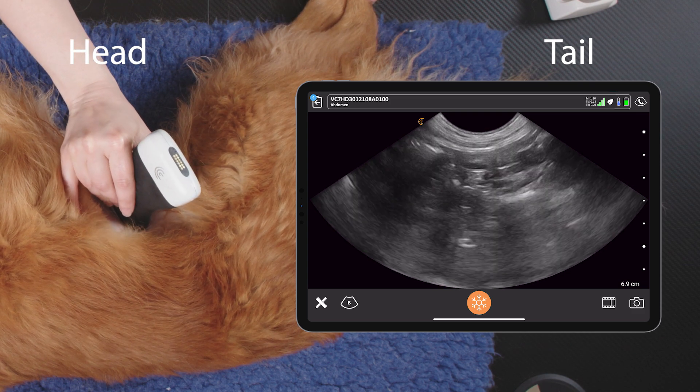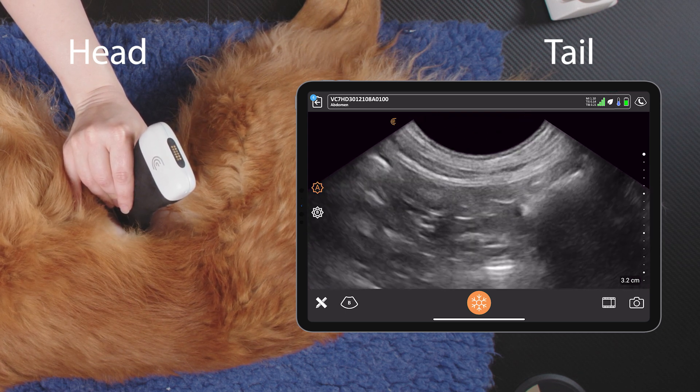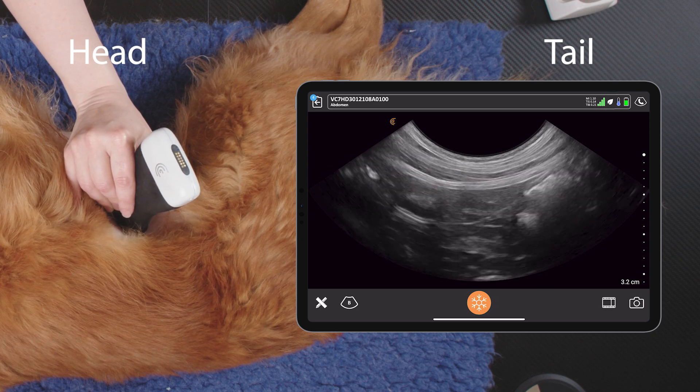If we can't see it in longitudinal, we can look for it in transverse — rotating our probe 90 degrees — and then the right limb of the pancreas will pop up on the side of the duodenum.